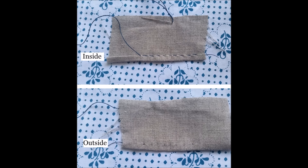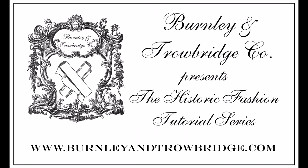Remember, the more you practice, the better you'll get. Thank you again for joining us for another Burnley & Trowbridge Company Historic Fashion tutorial. Don't forget to stop by our Facebook page or website for updates on the Historic Fashion Workshop series. And stay tuned to our YouTube channel for upcoming tutorials. Happy sewing!